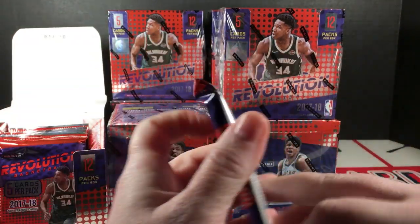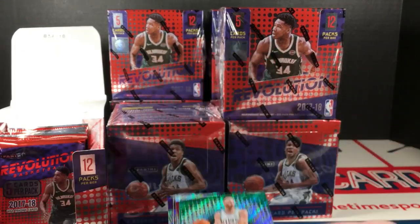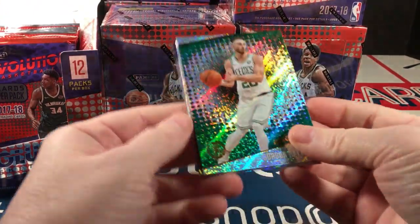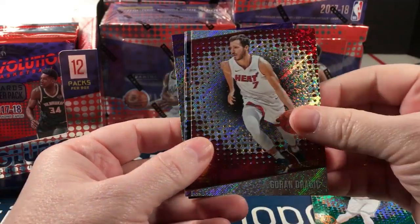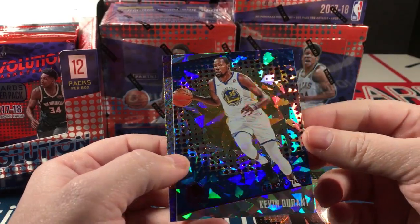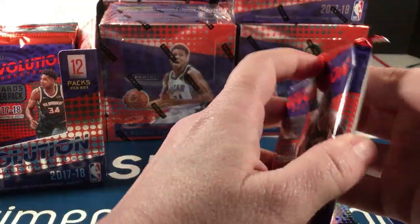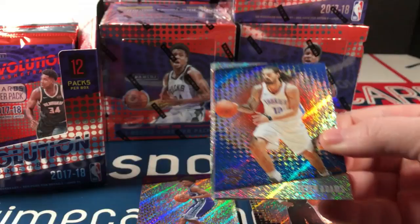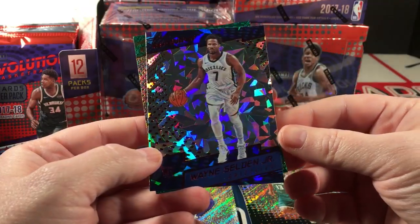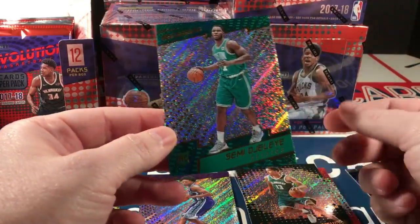Alright, let's do this. Hayward, Dragic, Kawhi Leonard — there's the first parallel and it's Durant, good start. I love the look of these. My rookie is De'Aaron Fox. Adams, Beasmore, Brogdon, Wayne Selden Jr. — cracked ice rookie. I'll sort these as I go so I don't have to go back and do it later.